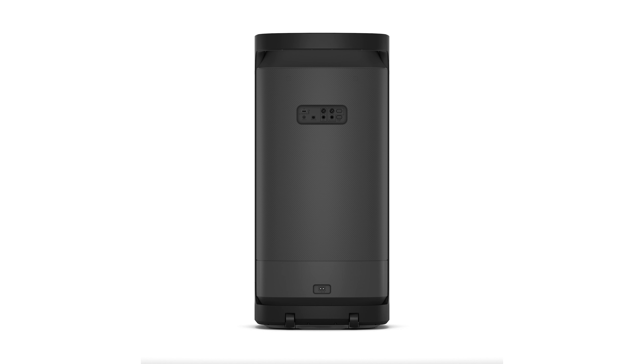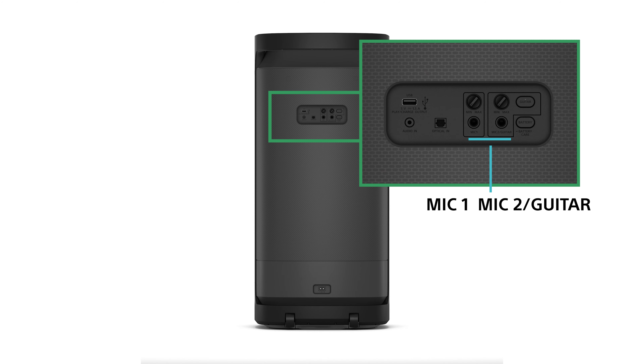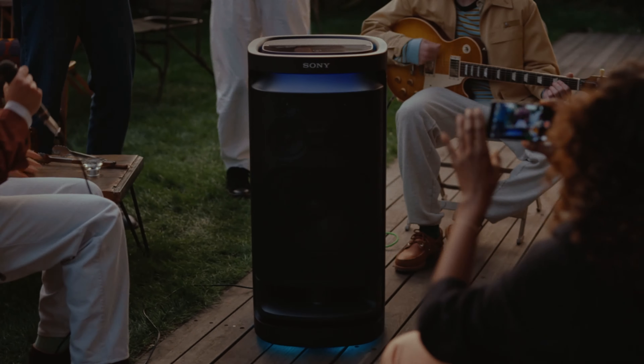If you and your friends are the karaoke type, or maybe you just like to sing, the XB900 actually comes with two microphone inputs and a guitar input. When you connect your guitar to the XB900, it will actually amplify it, making it that much more fun to perform.